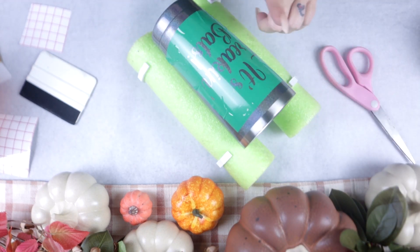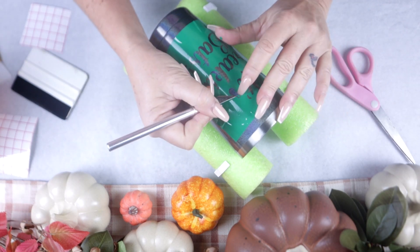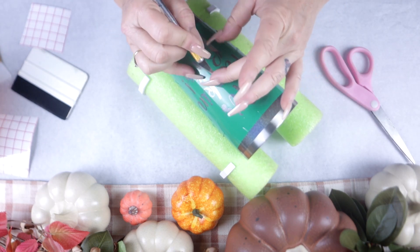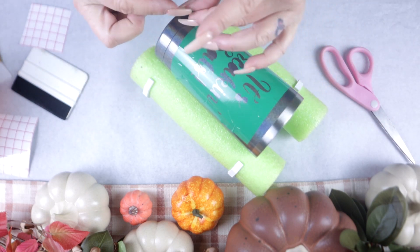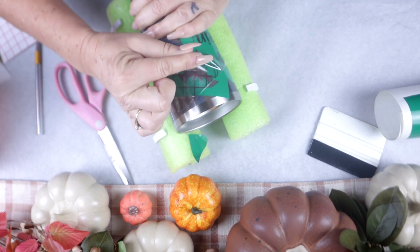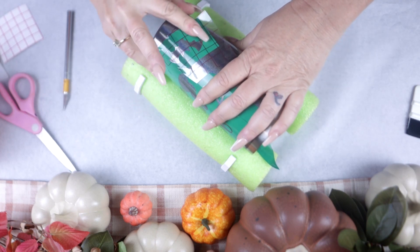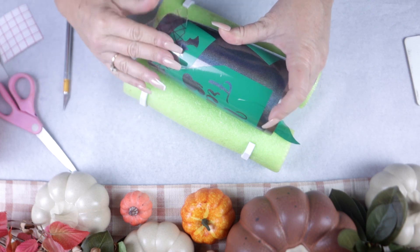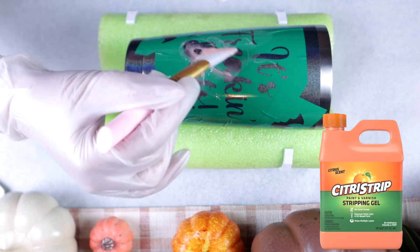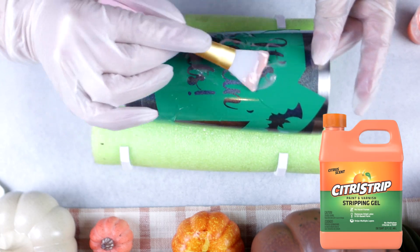For my design I chose to do an offset, so I need to remove the inside parts of each letter per the offset design. You'll see very soon why I removed these particular sections. Once that step is complete, I go ahead and add my bats to where they make sense on the tumbler. Once all of your stencils are in place, we are ready to move forward — and I am so excited to finally be working on this project!